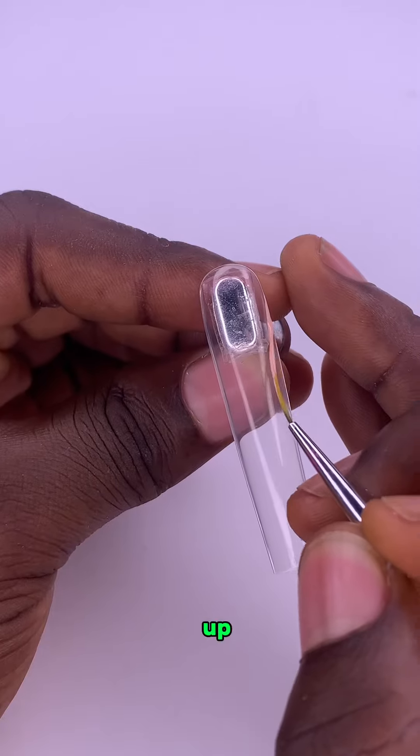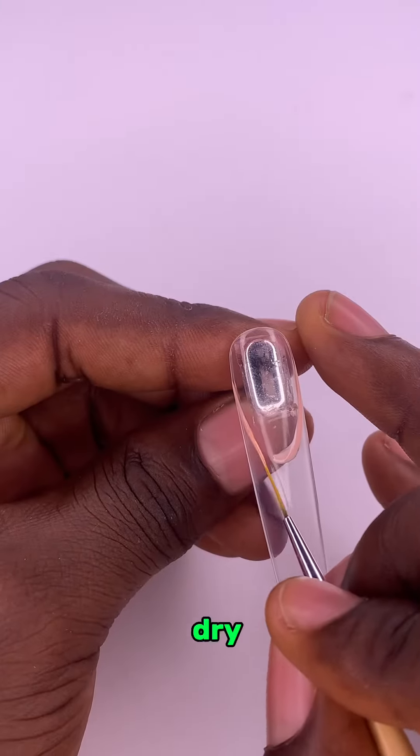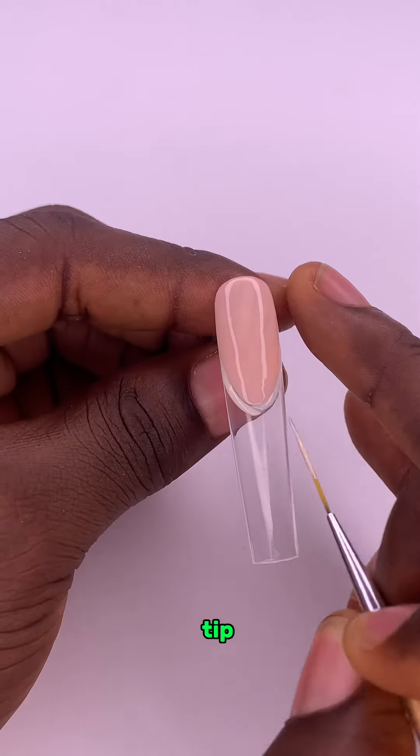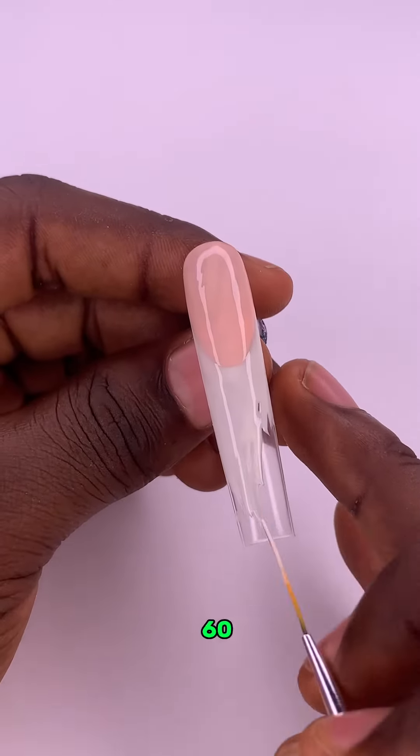Step 1. Line up the upper part of your French tip, dry it, and use a milk color to line up the lower part of your French tip. Then you dry it for 60 seconds.